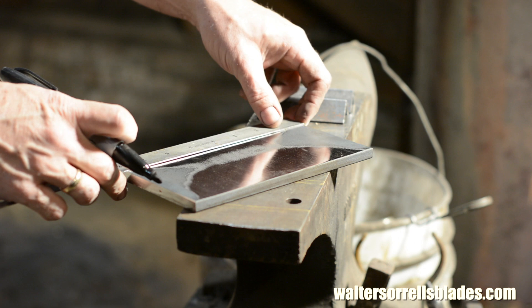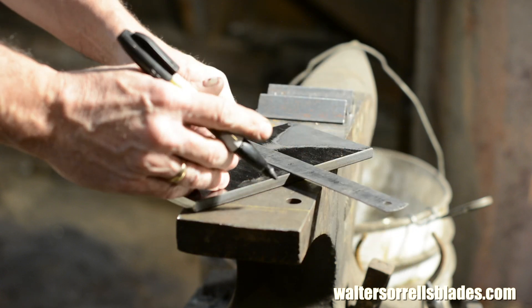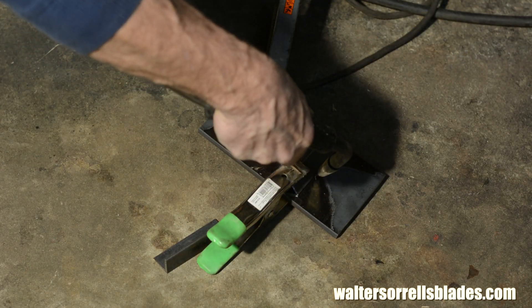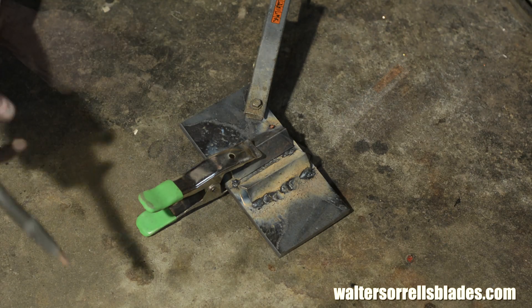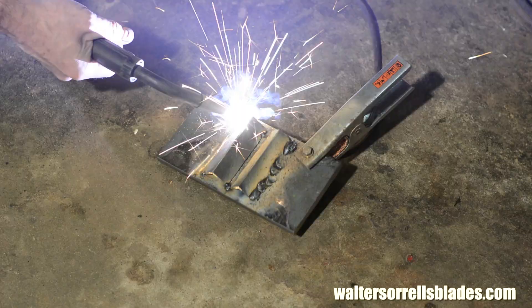I'll begin by measuring to make sure everything's centered and square on my plate, and I'll tack weld one piece of angle iron, complete the welds, then repeat with the second angle iron. If you're a real welder, you'd have a nice rigid setup where you could put things so they won't warp under all this heat. But I'm not, and I don't. So part of the equation here is that the die plates bow a little with all that heat and have to be squashed back flat with my press so that they'll seat correctly.